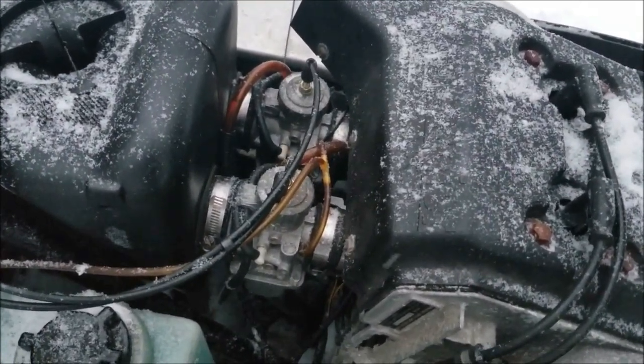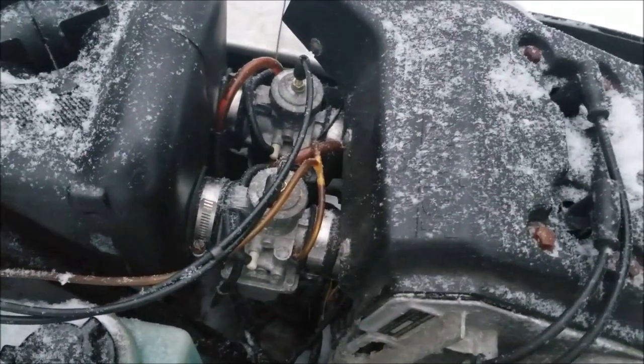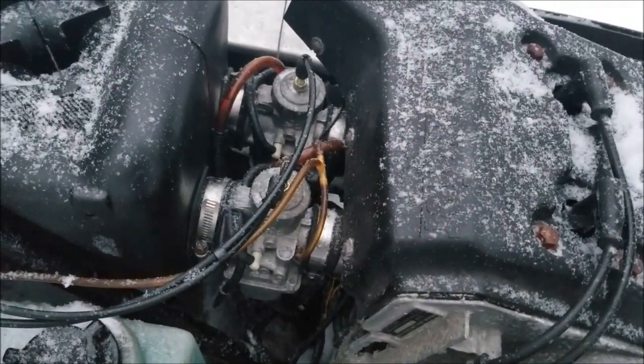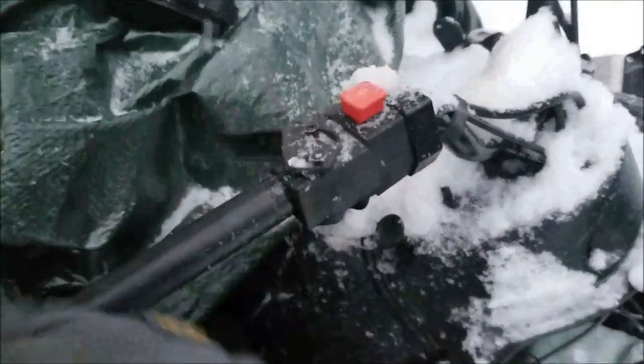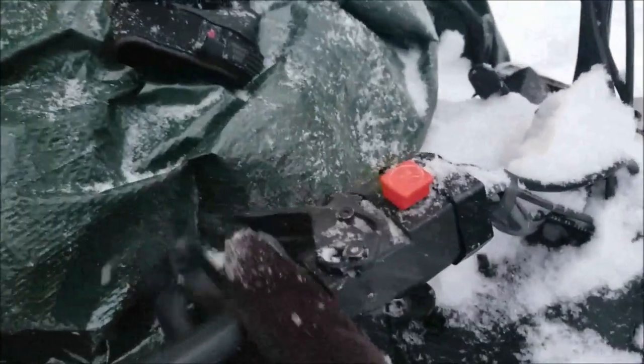I put some gas in a bottle with a fuel line and filled up each carburetor with gas just to help with starting so it'll start quicker. On the first start there's no gas in the carbs — everything is dry — so doing this helps a lot.